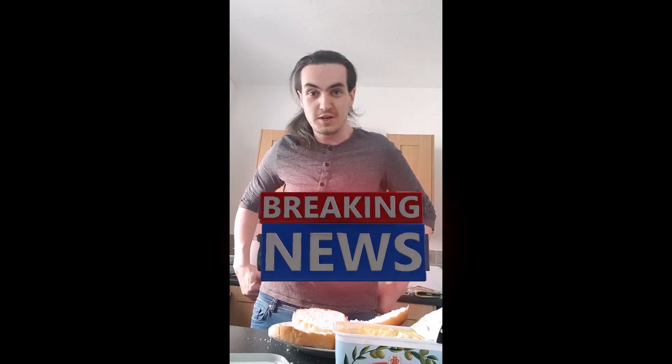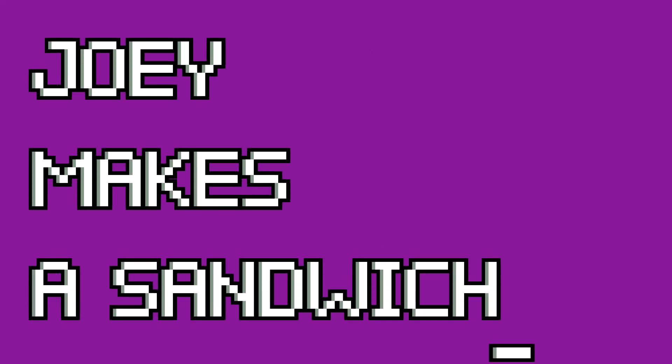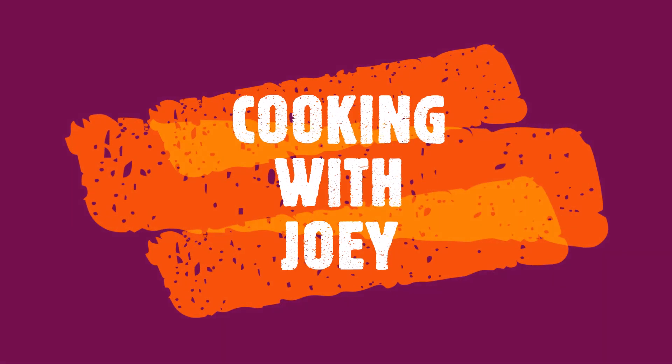Hello, welcome to today's video where I'm making a sandwich. Cooking with Joey! I'm going to show you how to do a sandwich and the best way to make it.